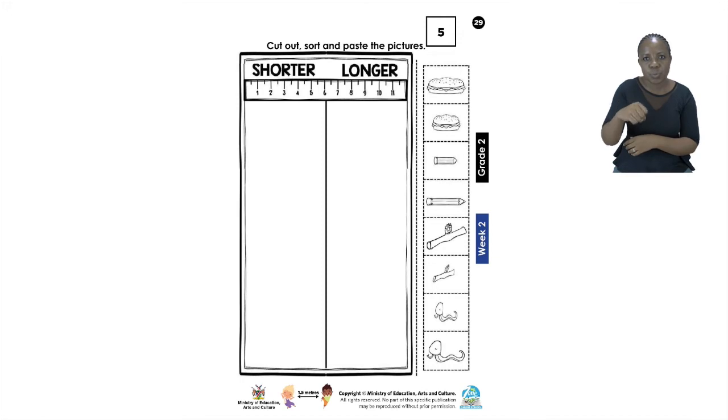It is going to be our job to sort them out. We are first going to cut them out. Remember when you're using a pair of scissors please don't rush and take your time. If you're not sure that you are going to be careful with your pair of scissors, please ask an adult to help you cut them out. Once you are done cutting out, you are going to sort them in their correct boxes. One side is going to be shorter — smaller in length — and on the other side we have the word longer, which means bigger in length. You're going to sort them out and paste them neatly in the correct boxes.